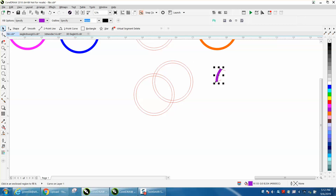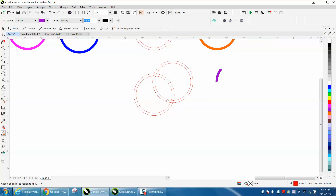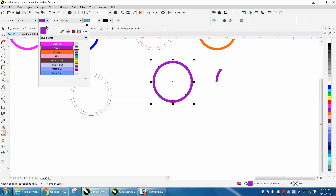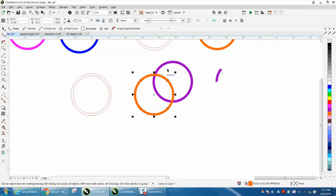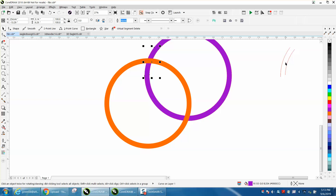Fill this in with one of the colors, then get rid of the lines. Take the smart fill tool — grab one of these and move it over. We're going to smart fill this one purple, and smart fill the other one orange. Nudge that back over. You can see this is on top on both sections — nudge that over and hit Ctrl+Page Up twice.